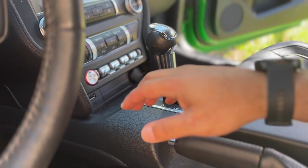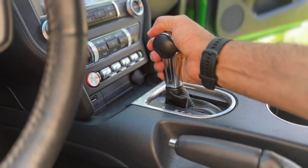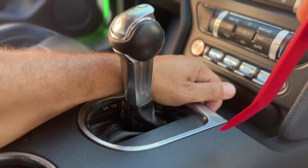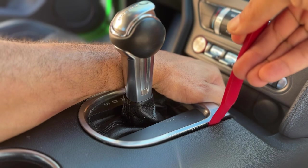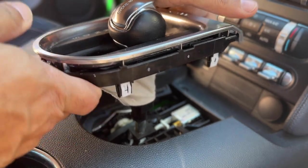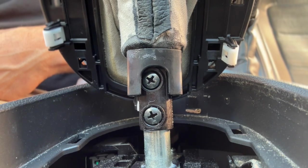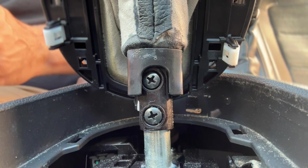With the vehicle parked on level ground, move the shift arm into the neutral position. Using a plastic trim tool, carefully lift the shifter bezel and boot assembly out of the console by unseating the five plastic retention clips, and raise the boot and bezel up to gain access to the base of the shift knob. On premium models, disconnect the two wire accent light harness.